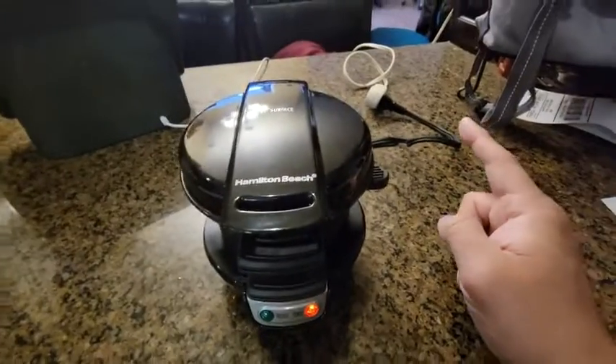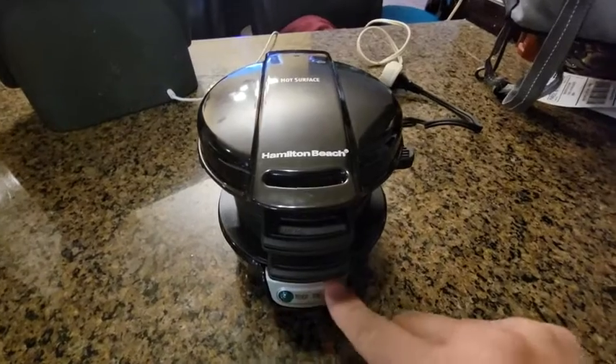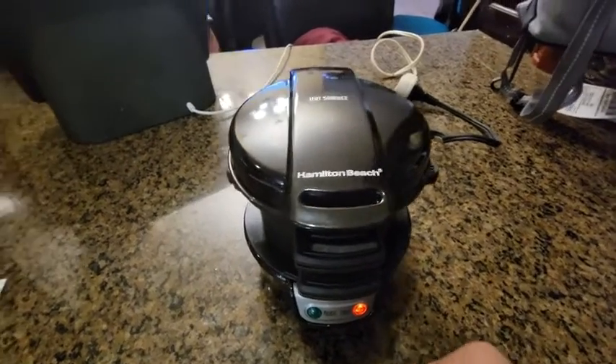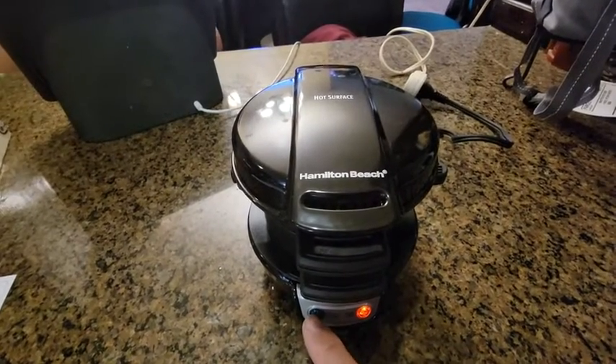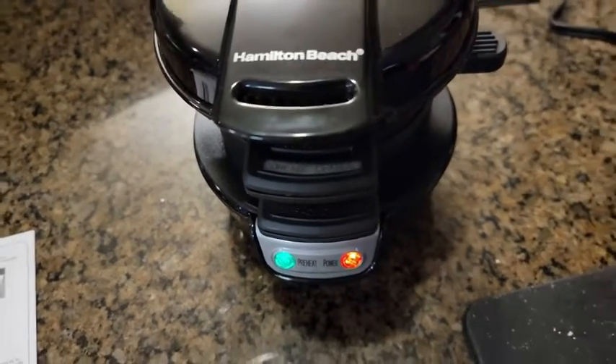I cranked it up with the extension cord and we're gonna see it preheat right now. There are no buttons or anything to turn it on — it just automatically signals when it preheats. We're gonna wait till it preheats. All right, we just got the preheat signal, so we're gonna drop in the egg right now.